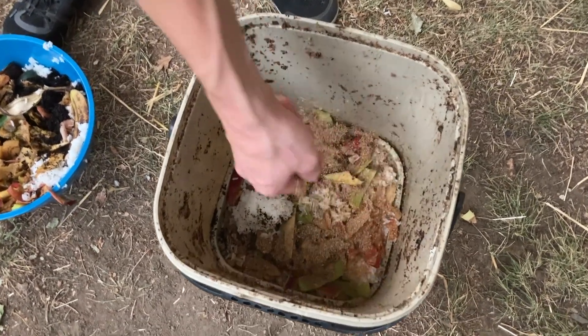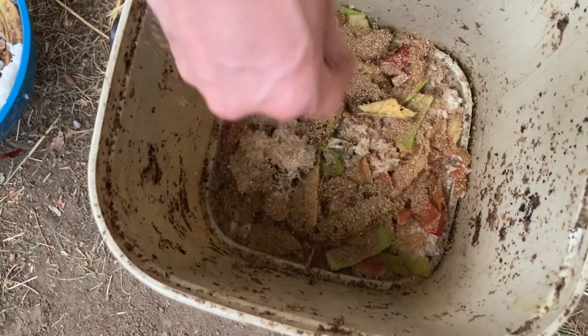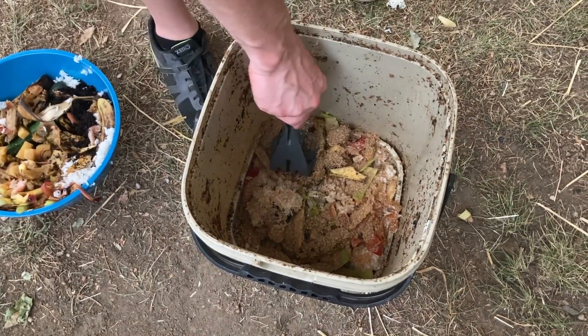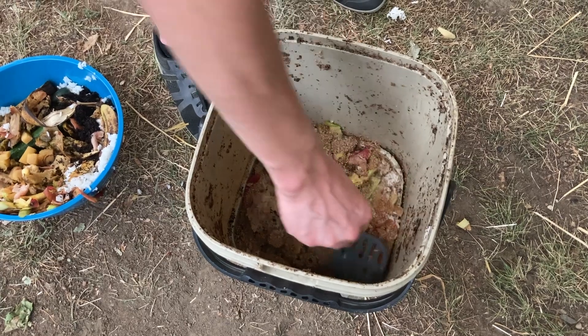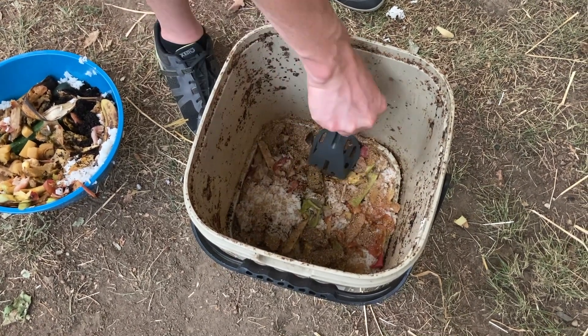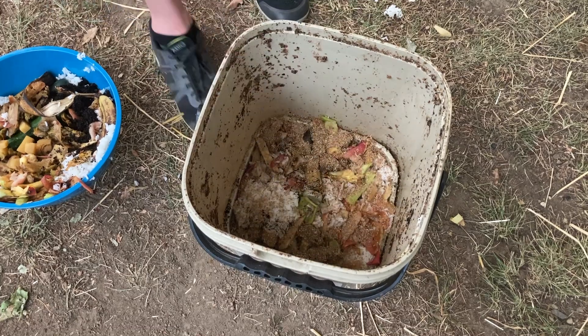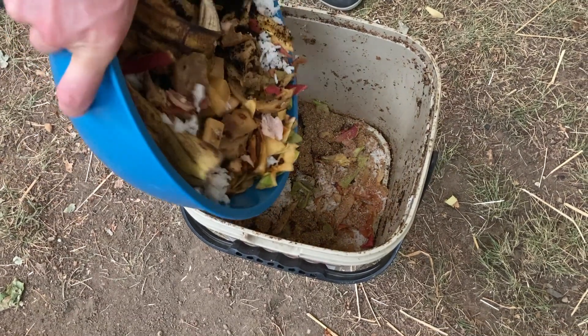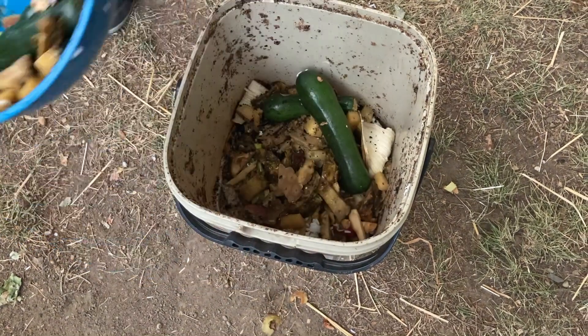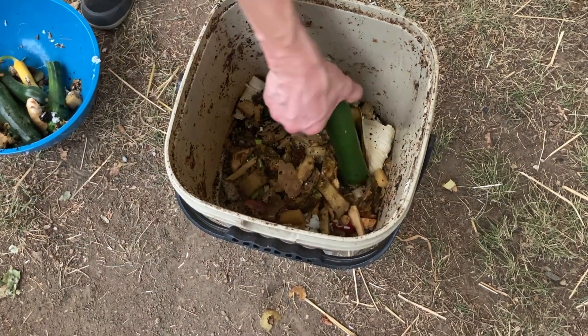The other thing that happens through the fermentation process is that the smell is greatly altered. Instead of a rotting smell, you'll notice a more pickly scent, and this scent is far less attractive to rodents and other critters. Additionally, even if an animal stumbles upon your Bokashi fermented food scraps, they're going to be deterred by their acidity, because having been anaerobically fermented, their pH level has dropped, making them an unpleasant meal for animals but a great meal for soil microbes.